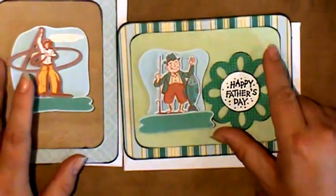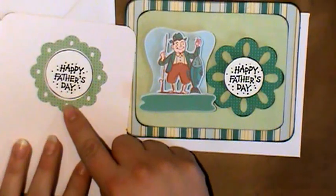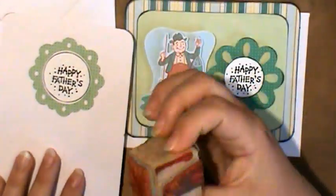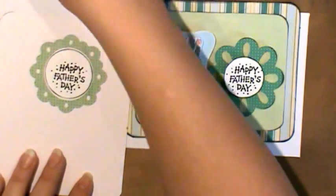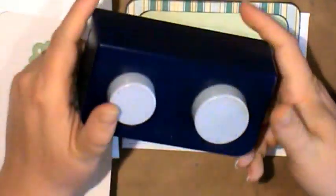Then I cut a couple of different frames and I used this stamp that I had that says Happy Father's Day, and then I punched circles just using my circle punch. And here's a quick hint.